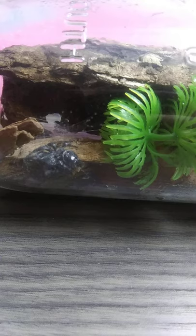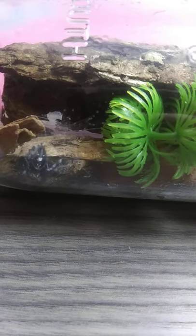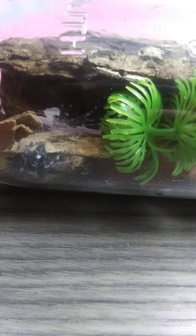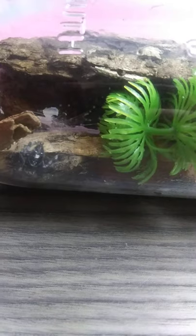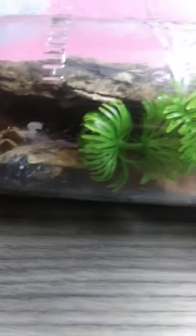She — or he — is all fine. I don't know if it's a male or a female; I can't quite tell, but I think it's a female. Right now she's just enjoying herself. There's a little fake plant in there, a side door, a nice log in the back, and some wood chips and rocks.